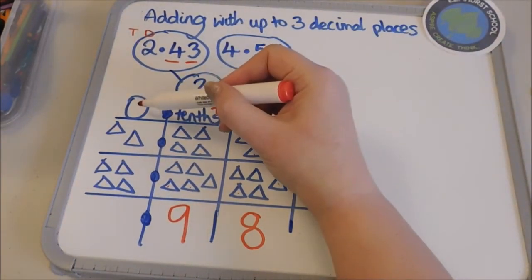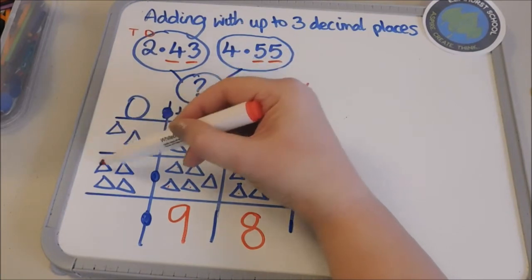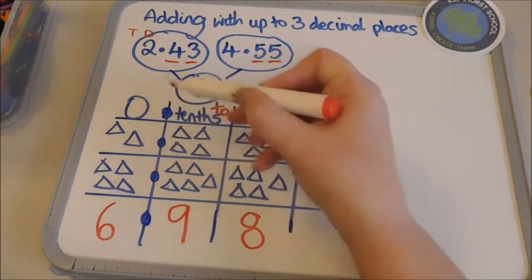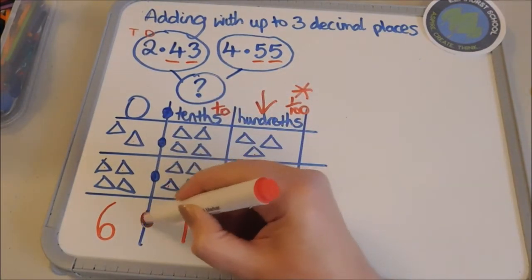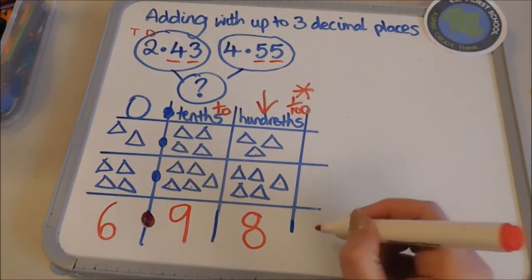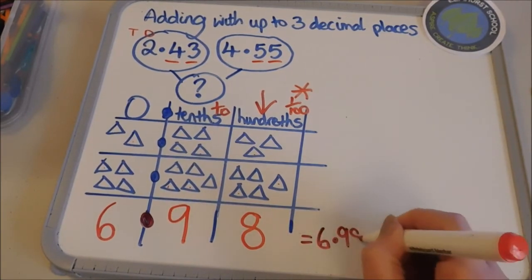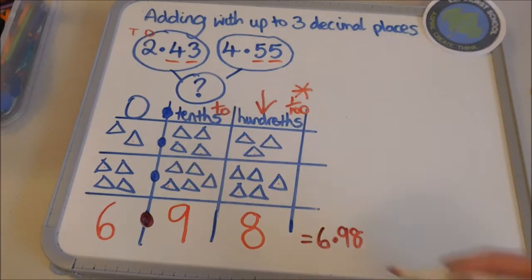And then finally my ones column: one, two, three, four, five, six — so I've got six there. Now at this point we do need to double check that we have put in that decimal point, so my answer is six point nine eight — saying those decimals separately.